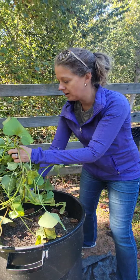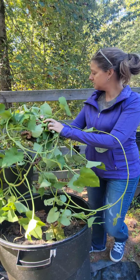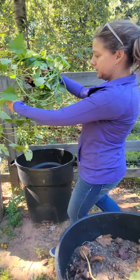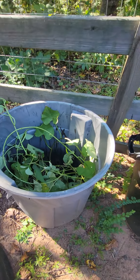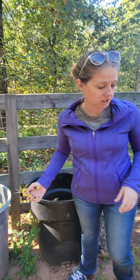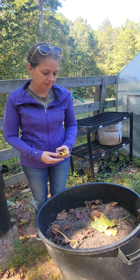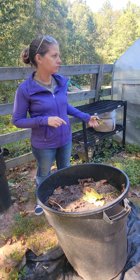So we're cutting off all of our vines and gonna put them over in another trash can that's empty so that they can grow and fertilize for next year. Then I'm going to dump this out and the boys are gonna go on a sweet potato hunt.